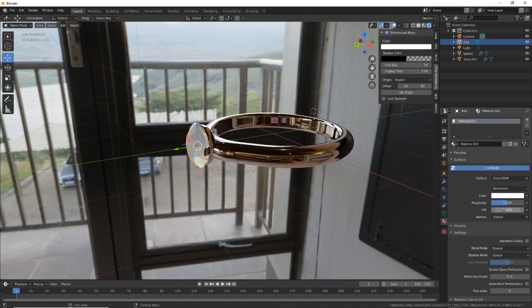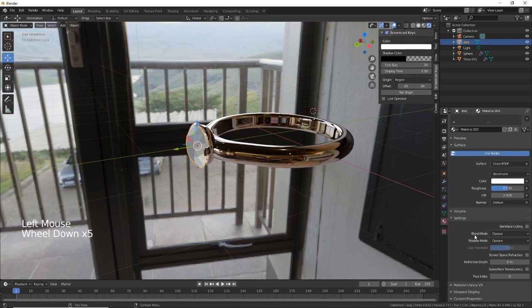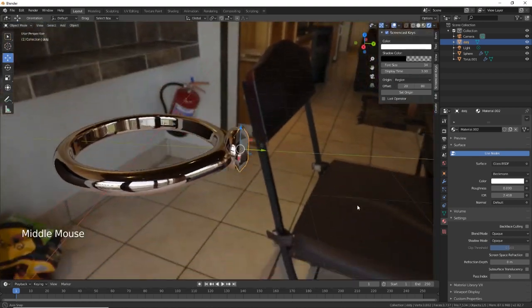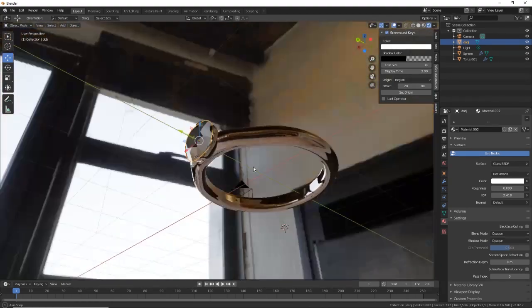Now for the diamond material, we need to change it to a Glass shader. The IOR for diamond is 2.418, so we need to change that to 2.418. Then change the roughness down — get rid of the roughness — and there's your nice little diamond ring.